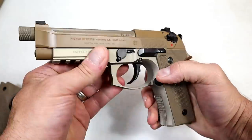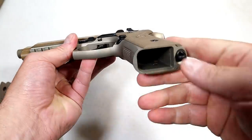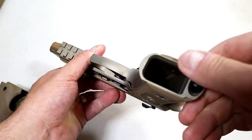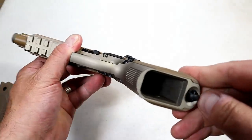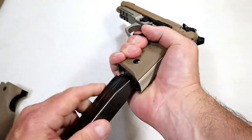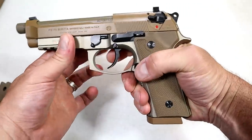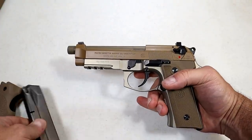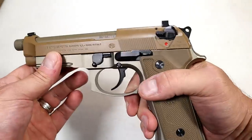I think it's cool. It also has a beveled magwell — not a lot, I've seen them more enhanced with other guns, but it is beveled a bit. You can see from each angle it's beveled out for those quick mag changes. I do like the 17-round mags, and they make 10-rounders for those who live in states that require that.